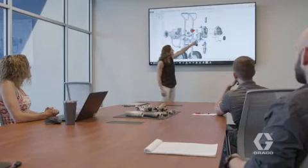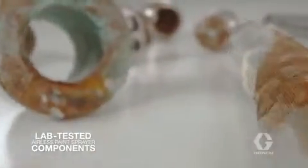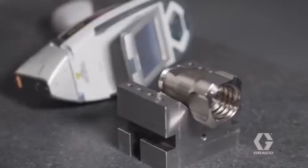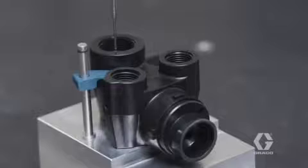Sanispray HP Sprayers are better by design. Unlike traditional airless paint sprayers, these sprayers are built specifically for spraying disinfectant materials. After lab testing airless paint sprayers, you can see the effect these harsh chemicals have on some components. Sanispray HP Sprayers include upgraded internal components that can withstand the harsh chemicals found in disinfectants and sanitizers to ensure safe, reliable operation on every job.